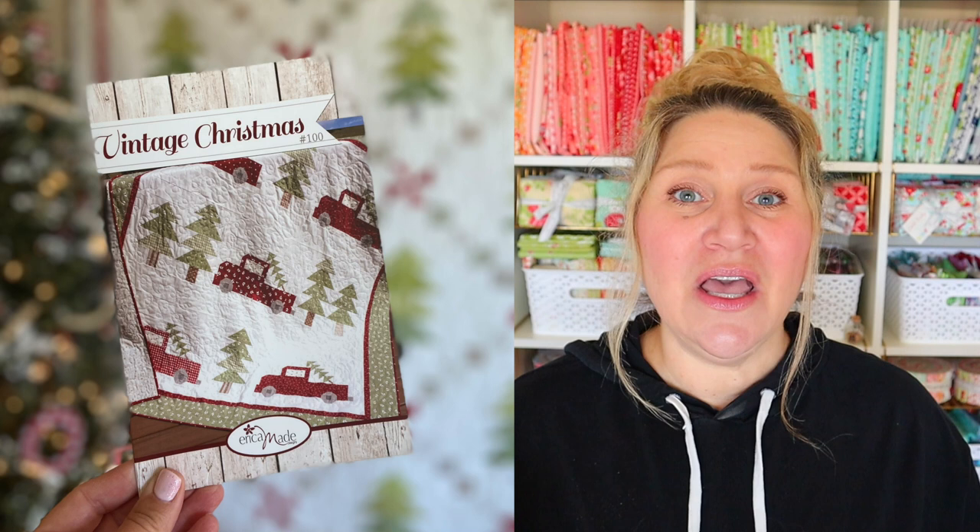If you've been following along you know that we're doing monthly quilting and cross stitchy trucks of the month. These are so cute and they're a take on my vintage Christmas quilt pattern which was the one that started all of the truck patterns. You guys are loving the vintage trucks, so am I, and I think this one might be my all-time favorite.